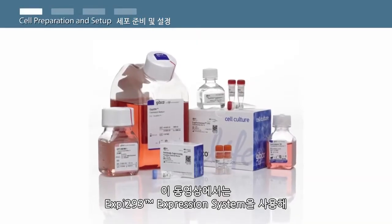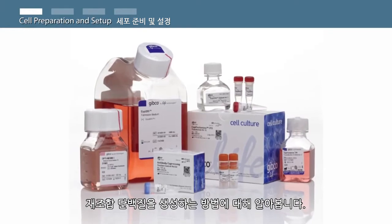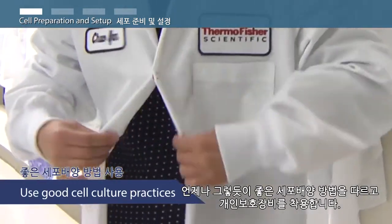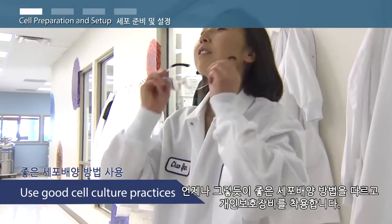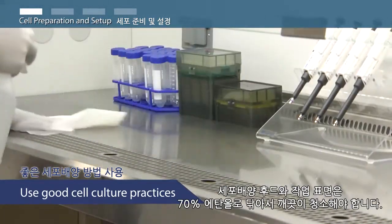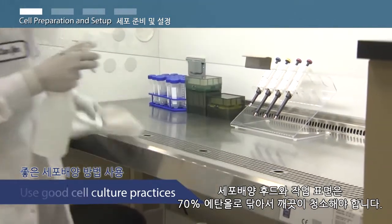In this video, you will learn how to produce recombinant proteins using the XP293 Expression System. As always, use good cell culture practices and wear your personal protective equipment. Be sure to clean your cell culture hood and work surface by spraying and wiping them down with 70% alcohol.